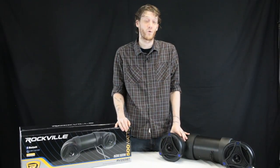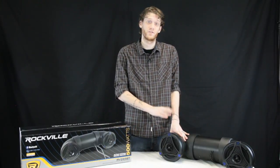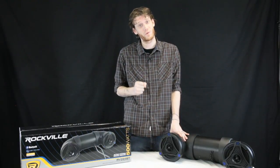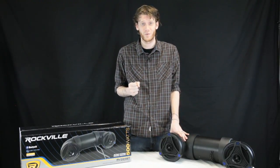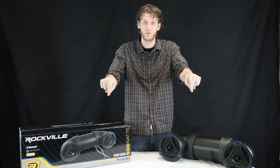So when you're looking for a quality, all-weather system, the choice is very clear — Rockville is your solution for cutting-edge audio. I want to send a very special thanks to Cycle House and Forkett River for allowing us to use their ATV for this video. If you want to learn more about this product or them, check out the description below.